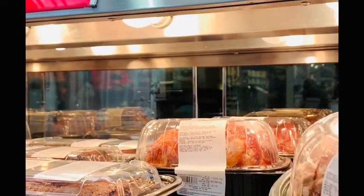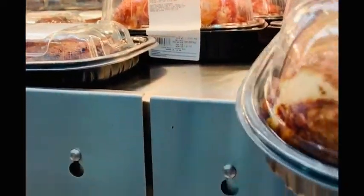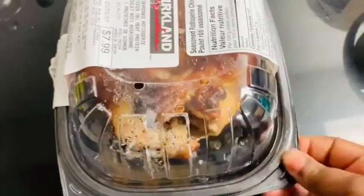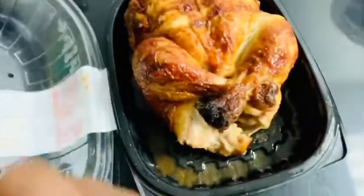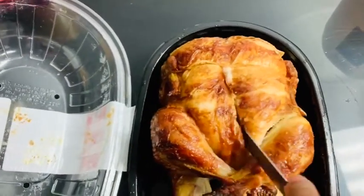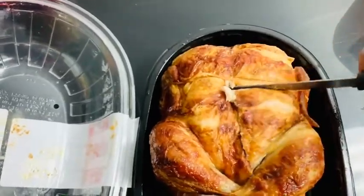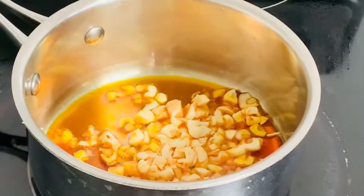We start off by going to Costco — I decided to get roasted chicken for this recipe. So this is what we're using right now. I'm going to cut it up into tiny bits and I will have to season it again. It's already roasted but I like mine really, really well seasoned.